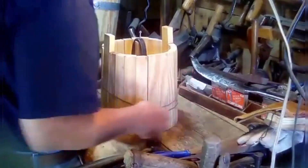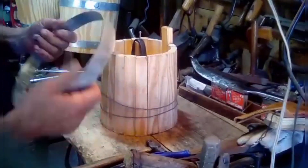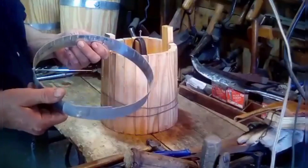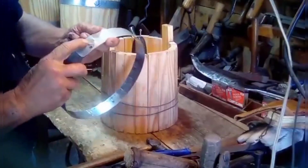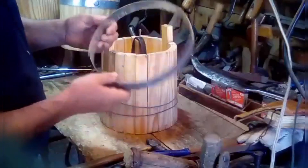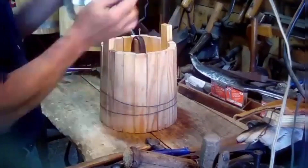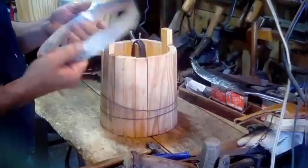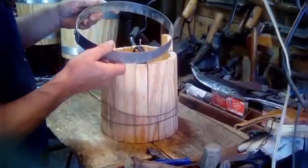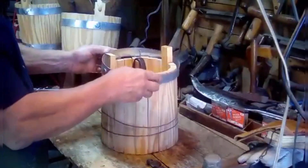I use mobile home tie-down straps for these new buckets because they're durable, but we put them together the same way they did with a mashed-out rivet. You'll make one that'll just fit around the top. As you keep doing this, you're going to have bands left laying around that come off other buckets — where you tighten them up you have to make other bands after the wood dries — and I've got one that's about the right size to go in the center of the bucket.